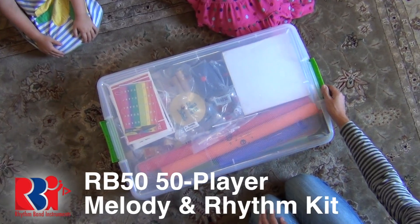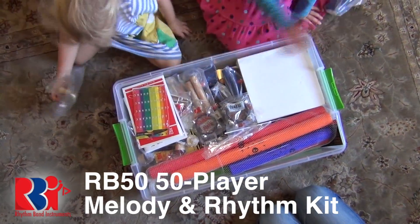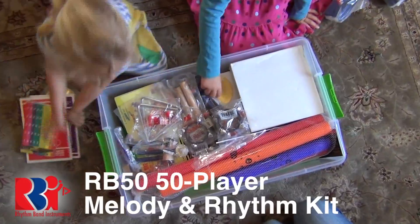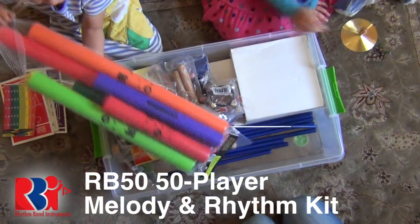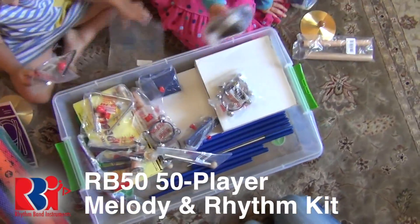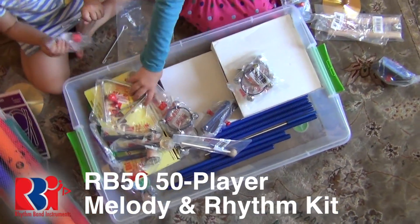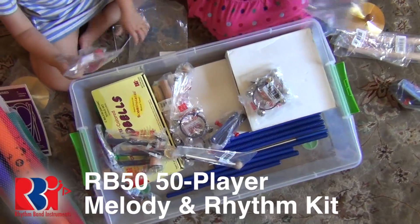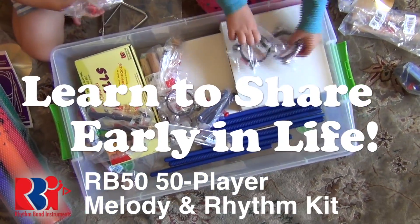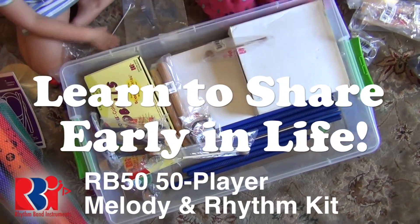Inside this container is a group — a grouping of education tools for a group of 50 kids, 50 kids just like you. Make sure you tell your adults that inside this RB50 50-player melody and rhythm kit deluxe container is a wonderful collection of melody and rhythm music education tools specially chosen to help you learn to work and share as part of a group.